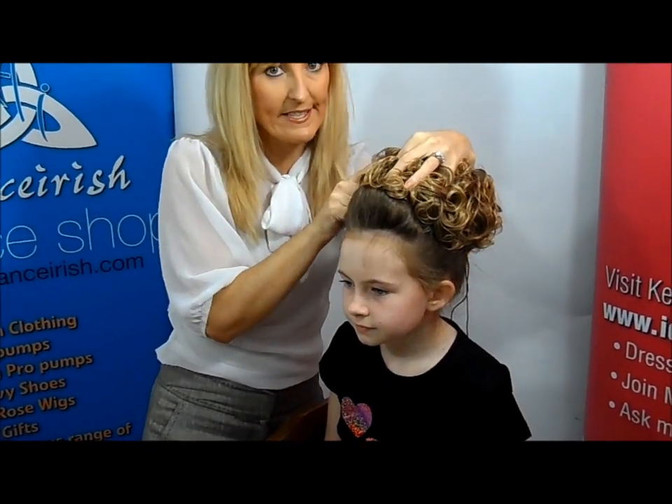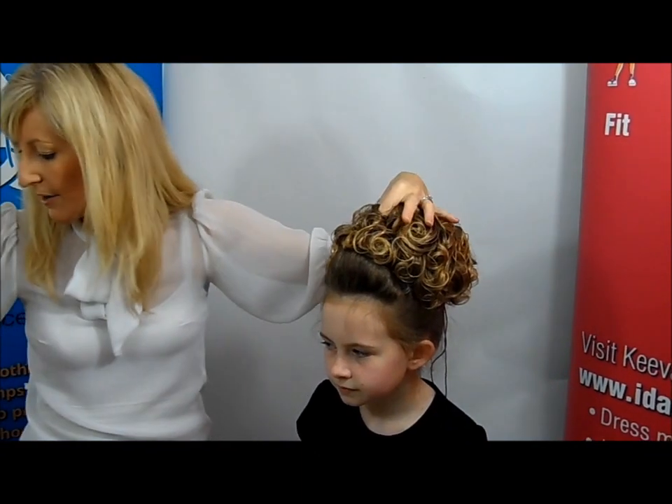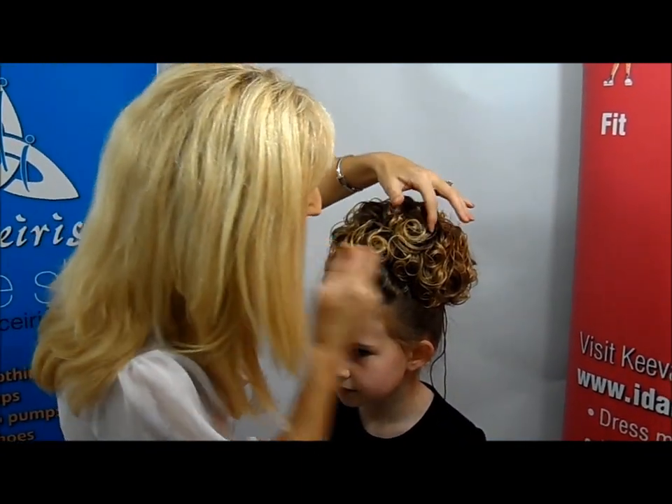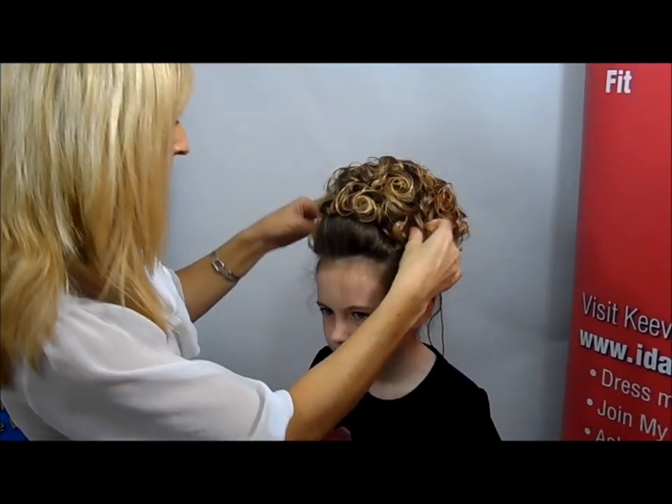You are literally just going to clip it into place. It's very, very easy to do. You can clip this one in through the curls to make sure it stays. So you literally just clip it in and shape it.